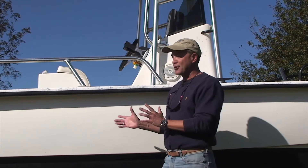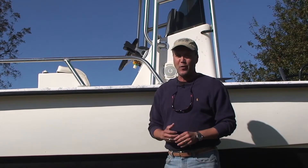Good morning everyone. A boat is certainly made for water, but when it comes to saltwater, there are some procedures that need to be understood when keeping a saltwater boat.